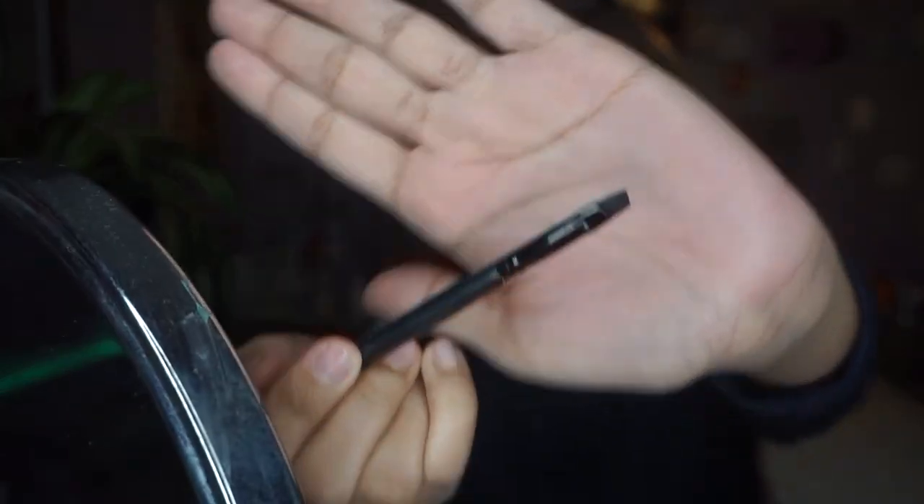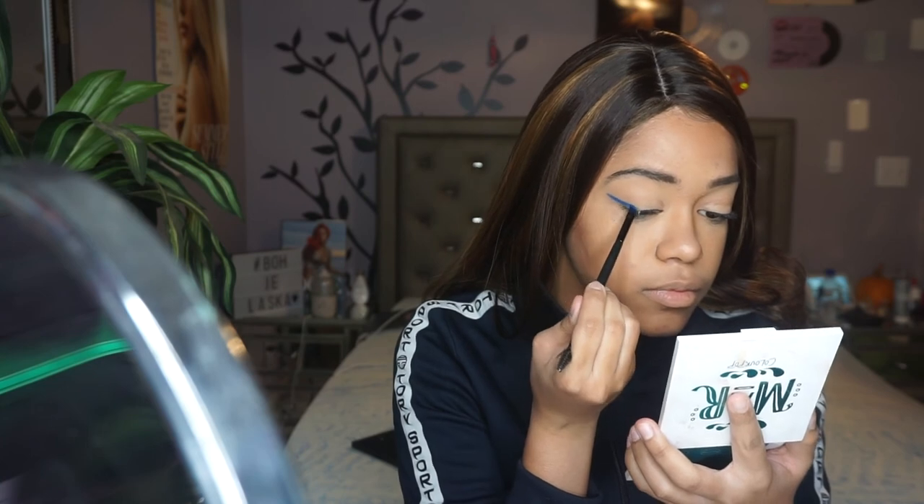I really want to use something that's very pointy, so I have this clean ELF duo eyebrow brush. I really like the angle of this brush and I feel like it can help me a lot because I'm not used to doing looks like this. I'm going to take this shade — it's called El Rey — and I'm going to be creating a wing with it, and then a wing on the inner corner and then drag it out onto the lower lash line.